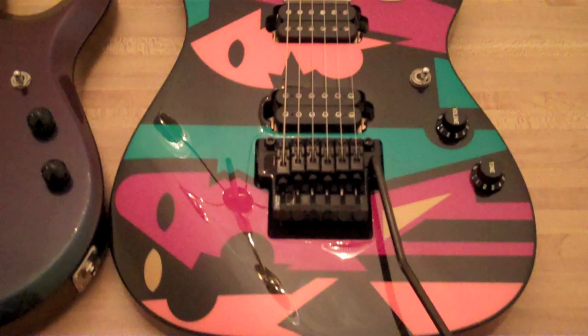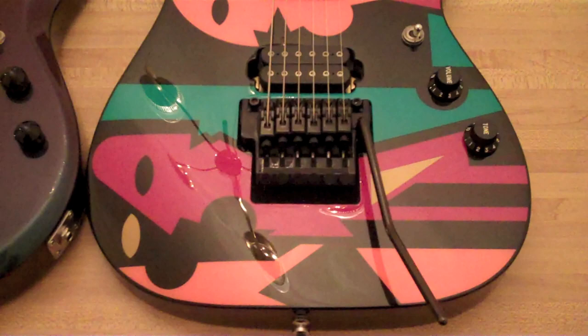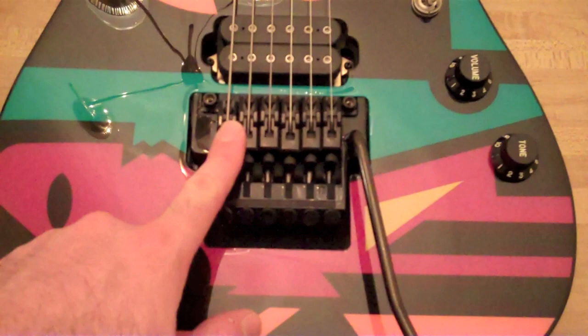There's also an anniversary model which is different — it's actually a flamed maple cap on top of a mahogany body. But I digress. We have the Edge low-profile bridge, which is my favorite of the Ibanez bridges.